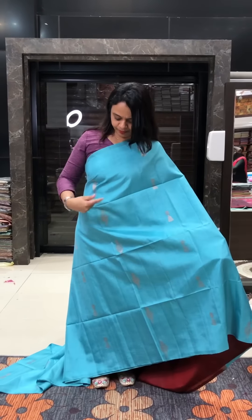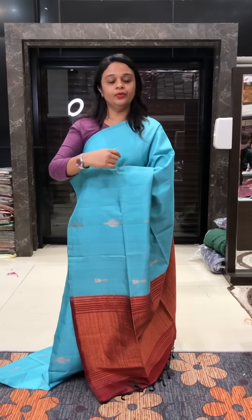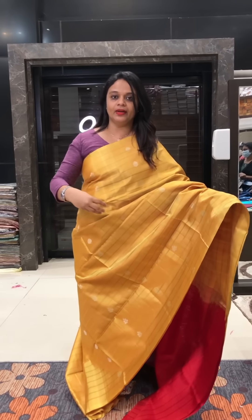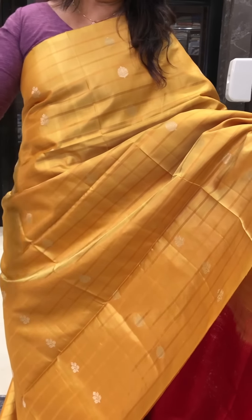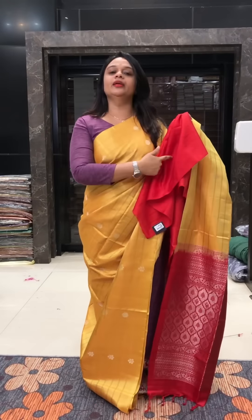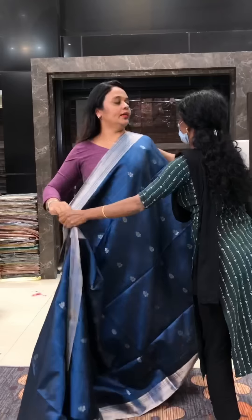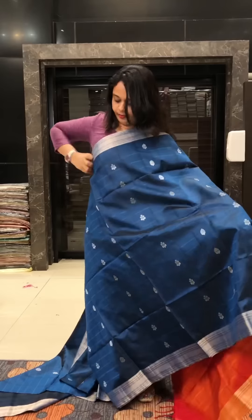The next color combination is aqua blue to maroon — this is a fusion. The next color is mustard to red — mustard body with a red or blue color blouse.